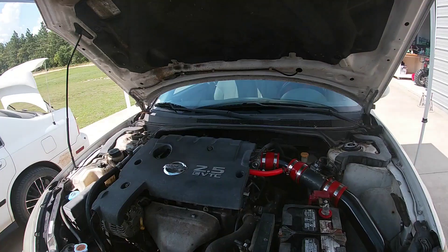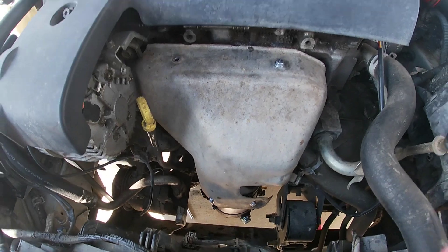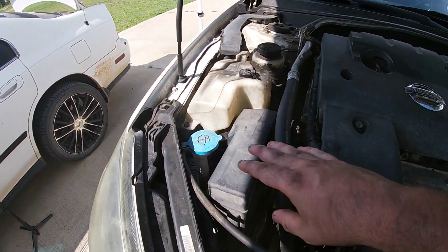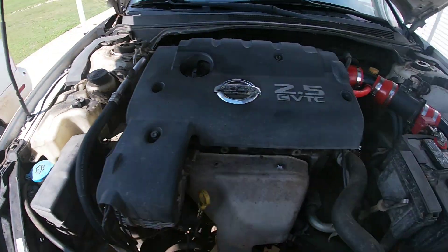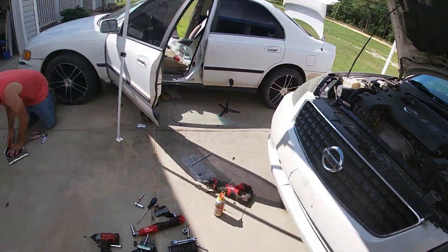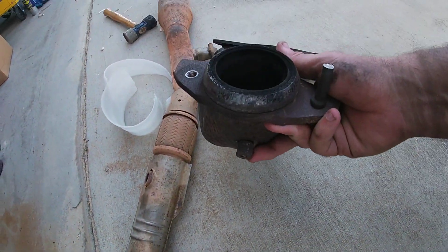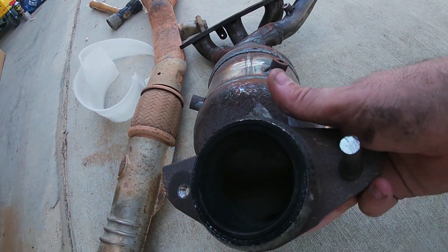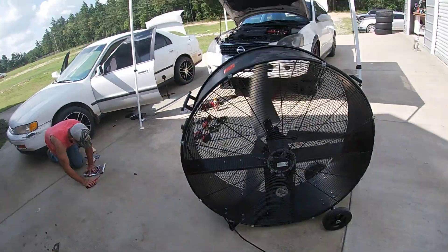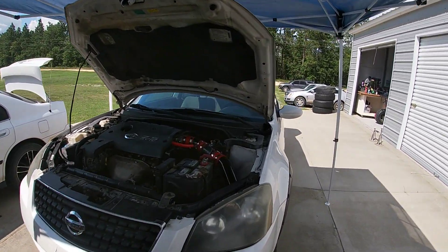We've got it all tightened back up, heat cover back on, fuse box back on, tools cleaned up and out of the way, fuse box back on, coolant reservoir back in, battery connected. Hopefully that'll clear my O2 code. Looking at cat number one, it's in pretty bad shape so that's likely what the problem was. I'll drive it for a few days and let you all know if that clears the code. Hopefully you liked the video — leave a like, comment, and subscribe.